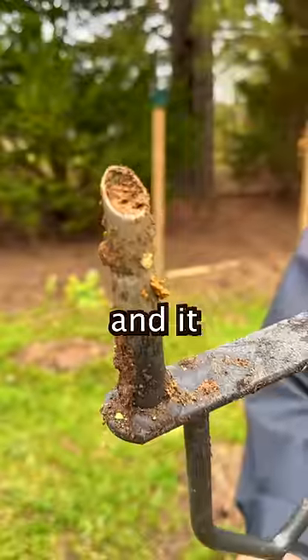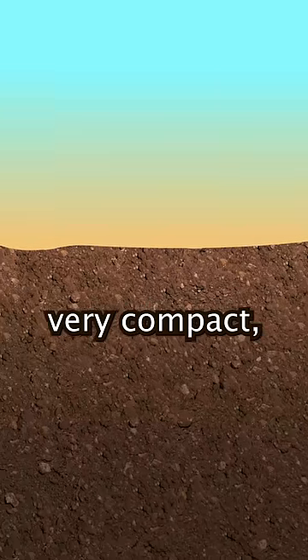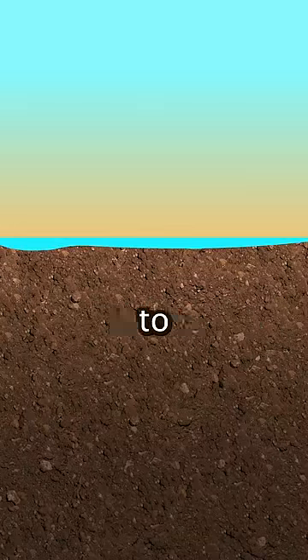This is a core aerator and it gives our plants a healthier place to grow. Over time your soil can get very compact, which can make it hard for seeds to grow and it can make it really hard for your soil to absorb water.